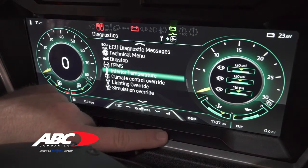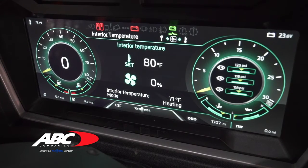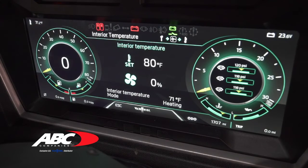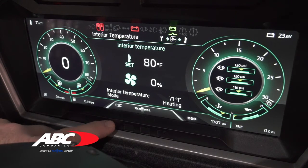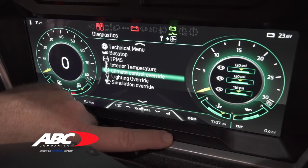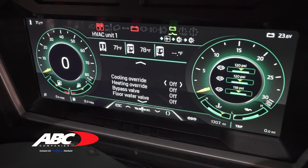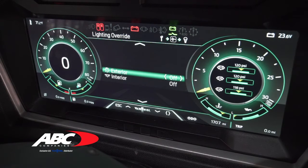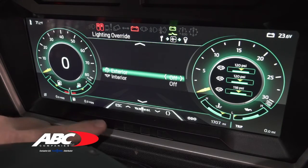Interior temperature lets you adjust the temperature — you can still do that from the switch on the dash, but going through this screen is useful for diagnostic work or troubleshooting to confirm it actually works. Climate control override lets you force either the heating or the AC system on. You also have lighting override, which is great for pre-trip inspections: you can force all the outside lights on for a quick walk-around, or force all the inside lights on to verify everything on the interior works.